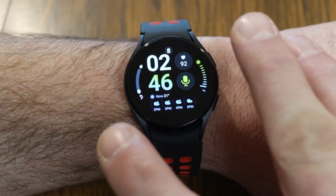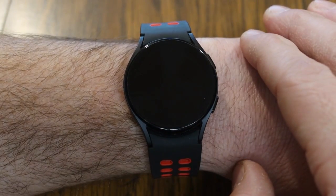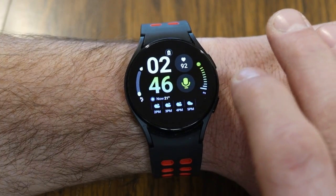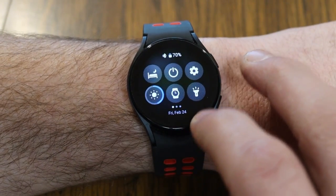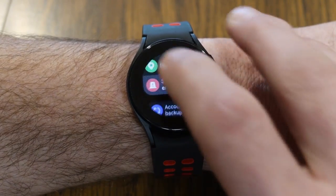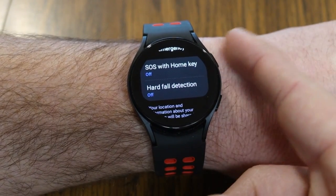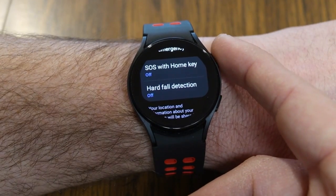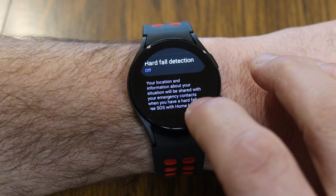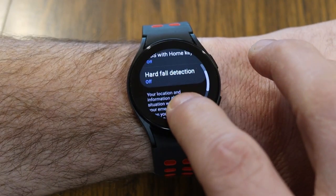Your watch can also detect if you have a fall, and you can set up an SOS with a quick series of button presses so the watch will contact your emergency contacts. Set this up by swiping down, going to the gear icon in Settings, and finding Safety and Emergency. Under Safety and Emergency, you can turn on SOS with the home key — pressing it three or four times quickly will activate an SOS that sends a text message or phone call to your selected emergency contacts.